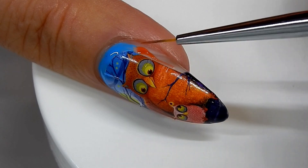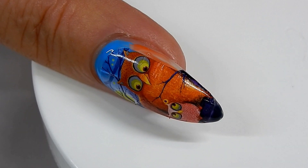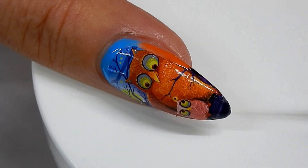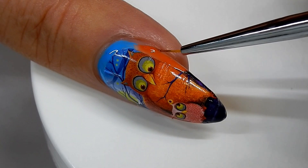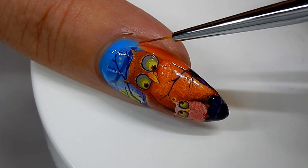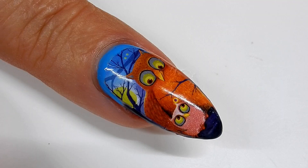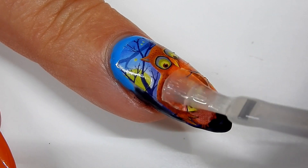No one is going to be close enough to your nail to see that it's not part of the nail decal — only you will know, because from a distance you really can't tell. This will work for a decal that is not too small. The smaller it gets, the more difficult it becomes, but this one almost fit my nail so that's why it works so well.